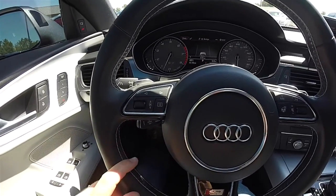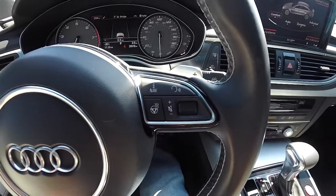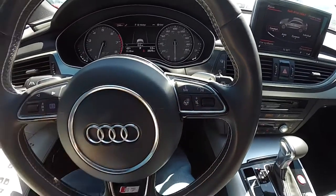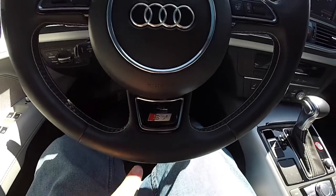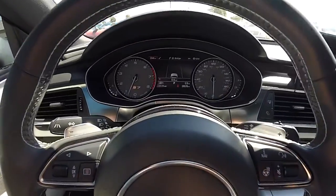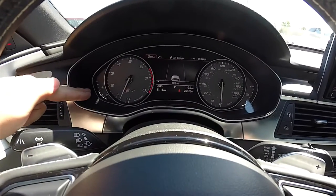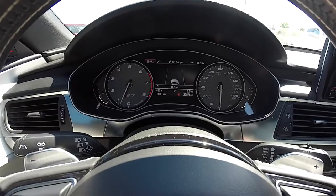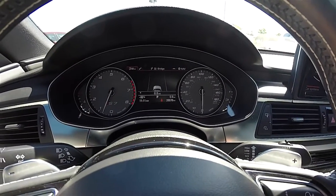There are various controls on the steering wheel, including all the trip computer controls, heated seat controls, audio controls, and information and navigation controls. It also has the S7 logo on the bottom of the steering wheel. The instrument cluster features full aggressive instrumentation with digital readouts for coolant temperature and fuel level, an 8,000 RPM tachometer with an adaptive redline, and a 185 mile per hour speedometer.